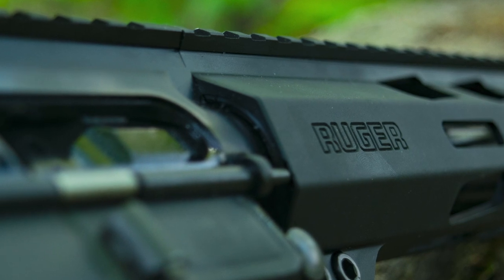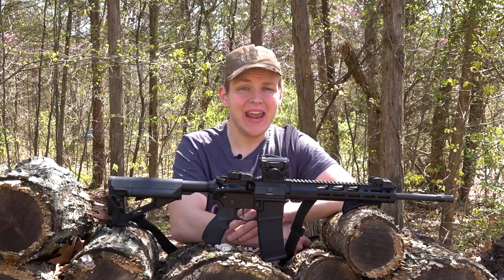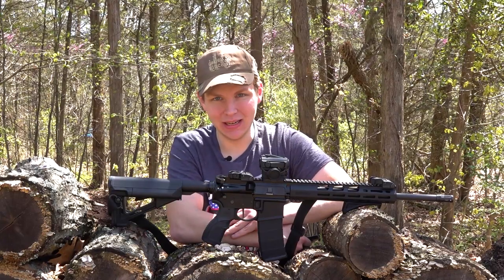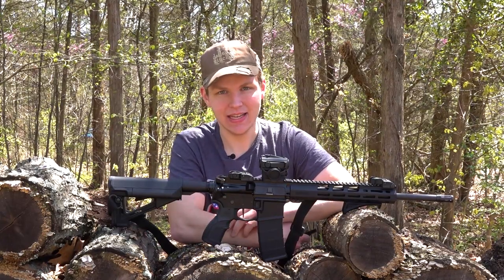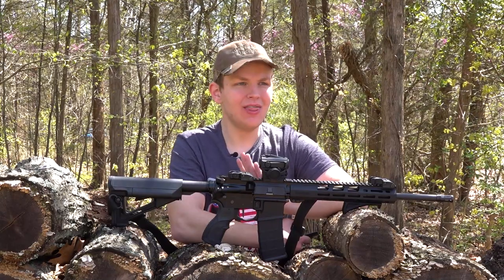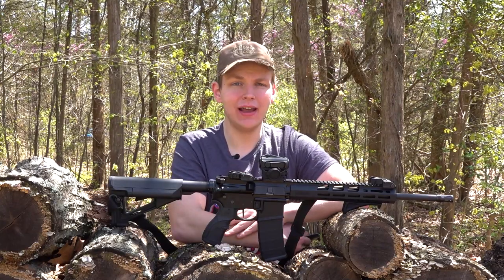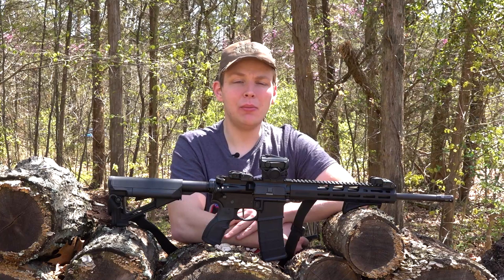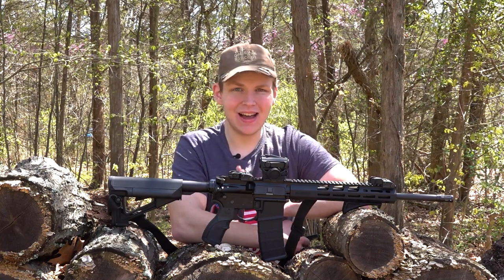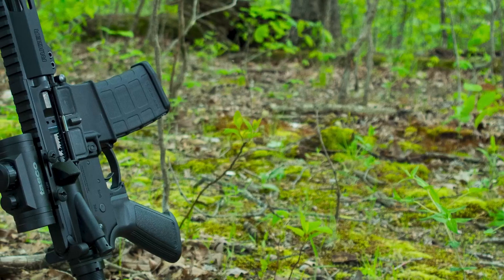Moving on to the internals, the AR556 comes with a standard mil-spec trigger — probably about a 5- to 8-pound pull. It's just not great, to put it bluntly. This is not a knock against the AR556 whatsoever, because mil-spec triggers work; they're not nice, but they do the job. That's just the trigger you're going to find in pretty much all ARs at this price point — that's just the nature of the budget-level AR15.